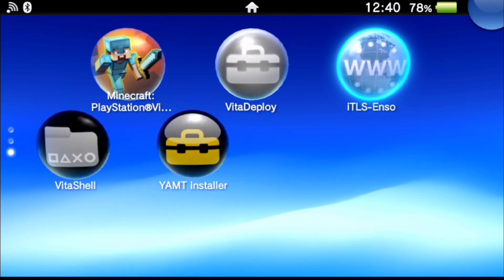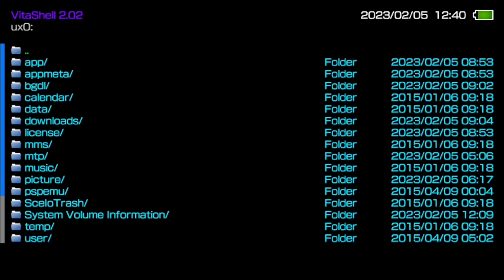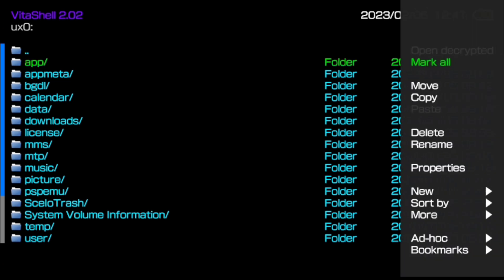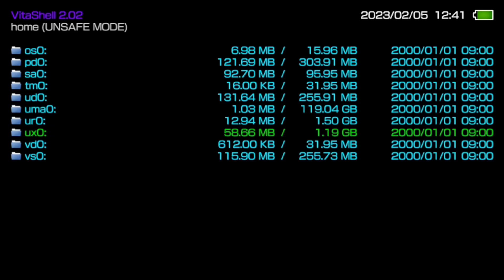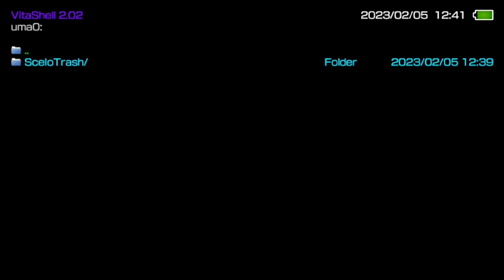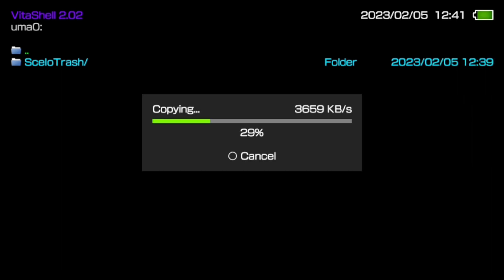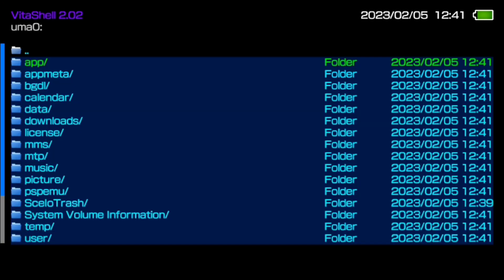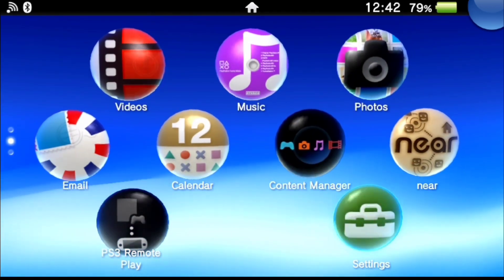Now we're going to go down to VitaShell that we previously installed and copy the contents of our memory card to the SD to Vita. Navigate to ux0, hit the triangle key, and select 'Mark All' — this highlights everything in the folder. Then hit triangle again and go down to Copy. Back out one level, navigate to uma0, hit X, then hit the triangle key and click Paste. This will take just a moment to copy. Later in the video I'll show you a list of folders not to delete off the internal memory.